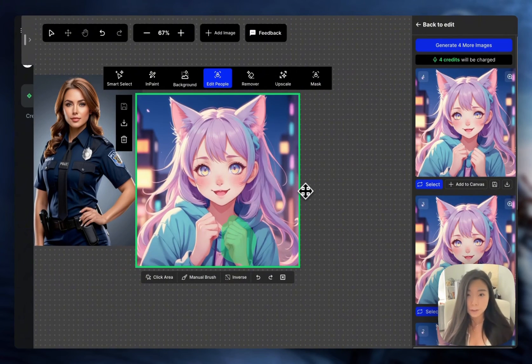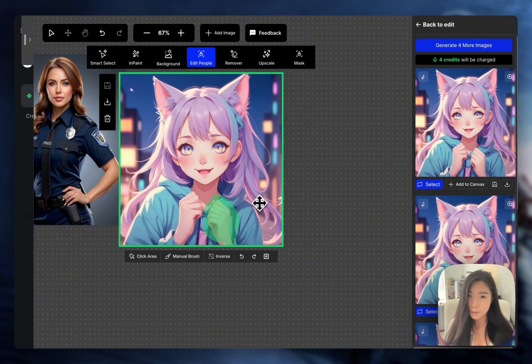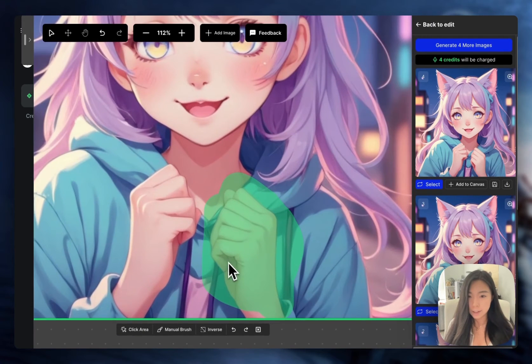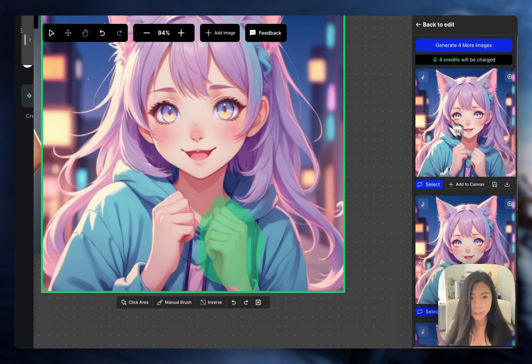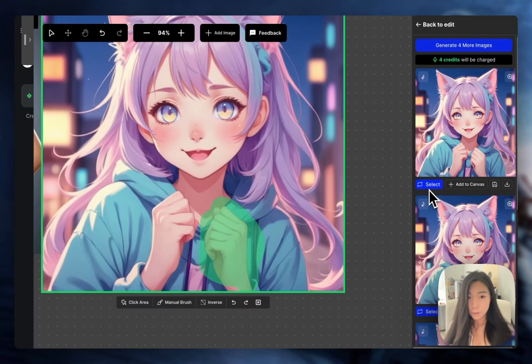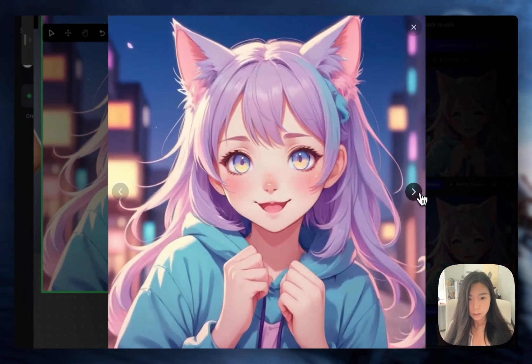One thing I love about the edit people feature is that it also works great for anime — sometimes it works even better for anime. If you look at this anime girl I generated, she's having six fingers. And this is what the AI fixed hands did. Pretty good, right? Out of the four images I generated, one of them still did it wrong — six fingers — but the other three are really decent.